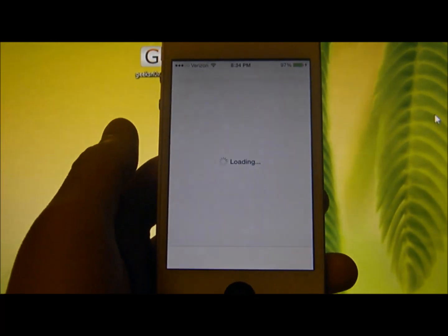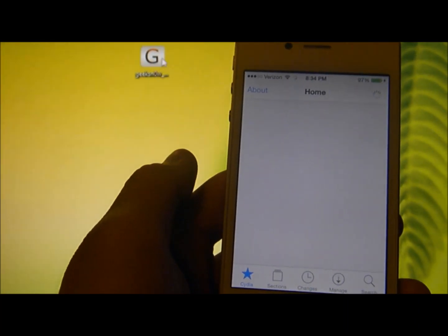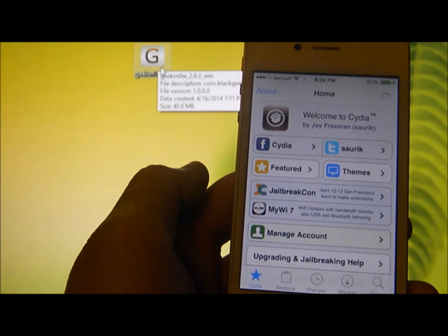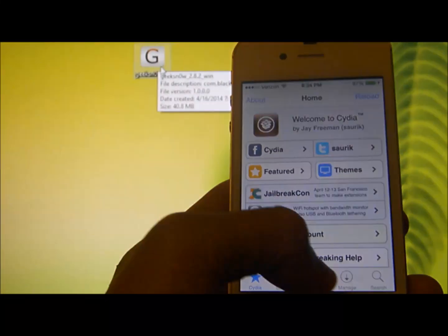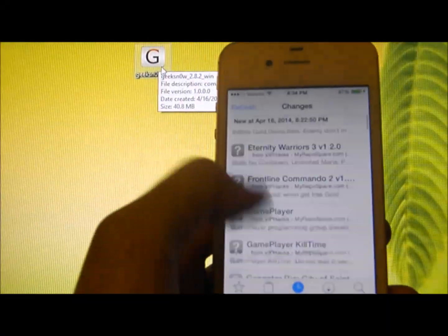Cydia does work. To do so, you will need this tool called Geeksnow version 2.8.2. And as you see here, everything is working well.